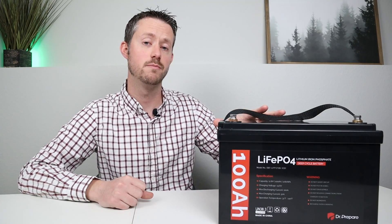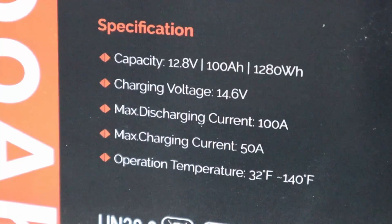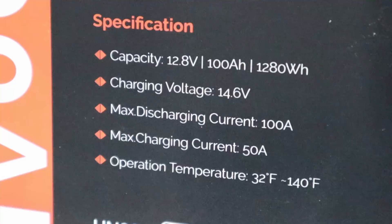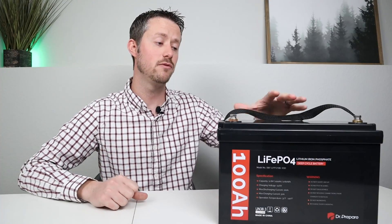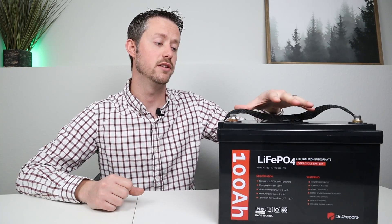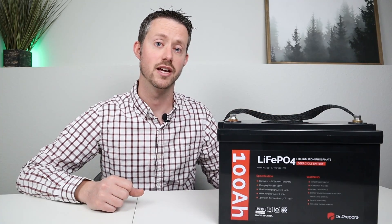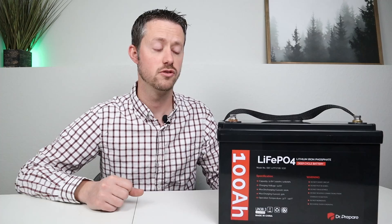Now talking about the specifications on this battery, it should have a capacity of 1280 watt hours. It should be able to discharge continuously at 100 amps and charge up at 50 amps continuously. Now this battery does have a BMS inside to protect against overcharge, over-discharge, and short circuit protection. But the BMS does not have a low temperature sensor, so you can actually charge this up below 32 degrees — we'll be testing that out.